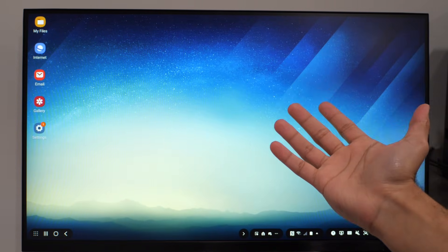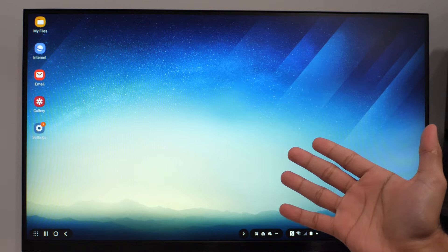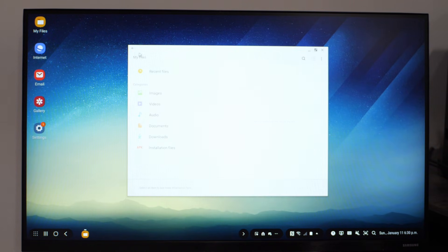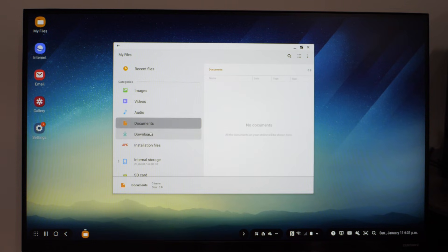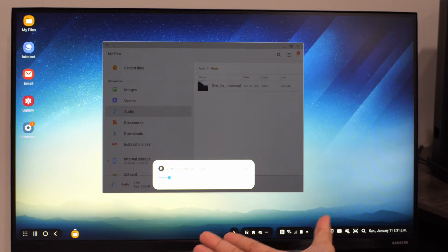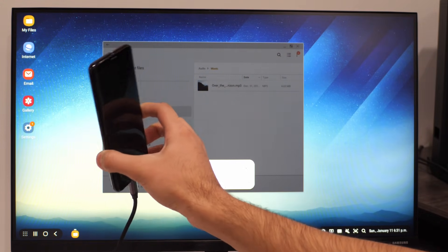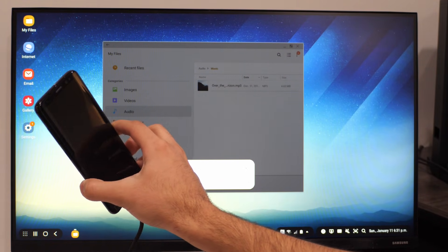Samsung DeX doesn't even feel like a blown-up phone screen — it actually feels like a full-on desktop environment. We've literally got a firewall manager here. We can also play back media, and all of this audio is coming straight from the phone.